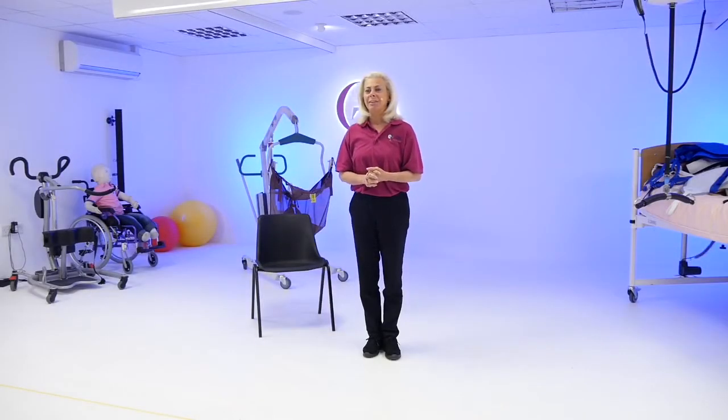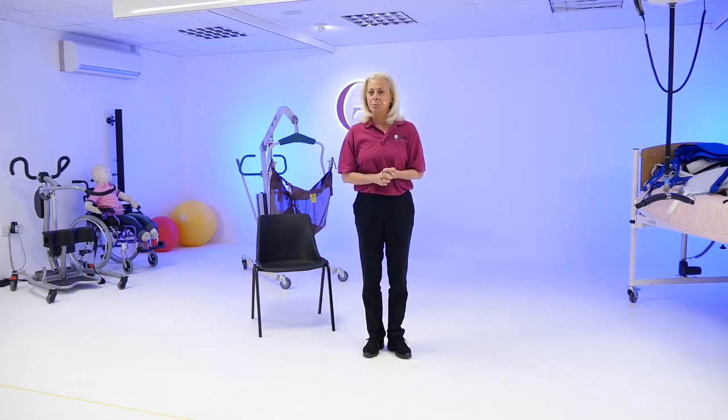Welcome to Global Training by Silverly. My name is Amanda Jenkins and I shall be your presenter this morning.